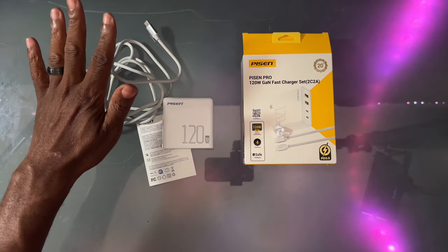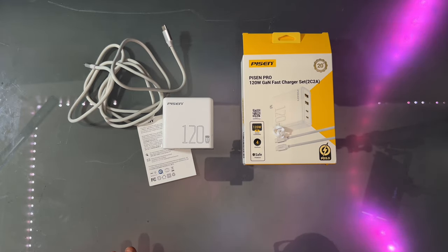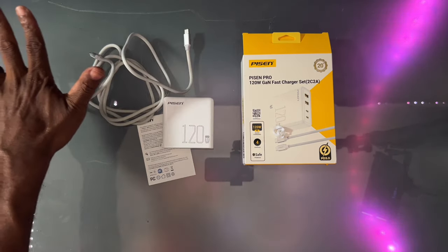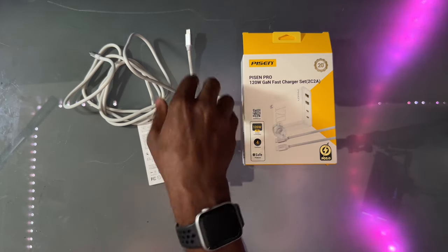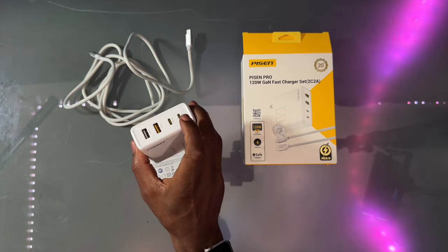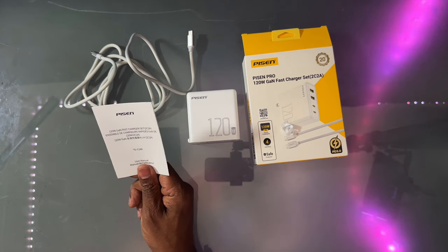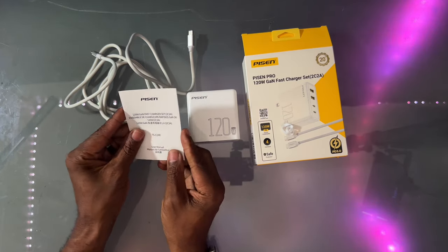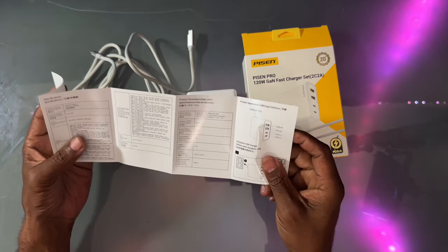What I really like is the cord that you get with it — it's not a short cord, it has a good amount of length. So if you just get this and don't have anything else, you're good to go. You can charge one device or up to four devices simultaneously with quick charge. And here's your user manual with all your specs and everything.